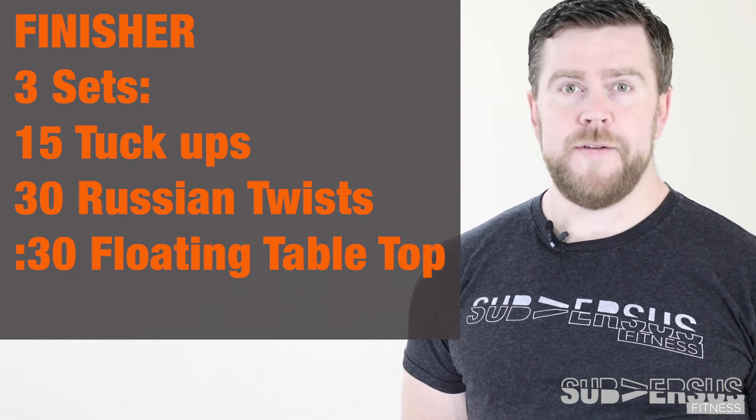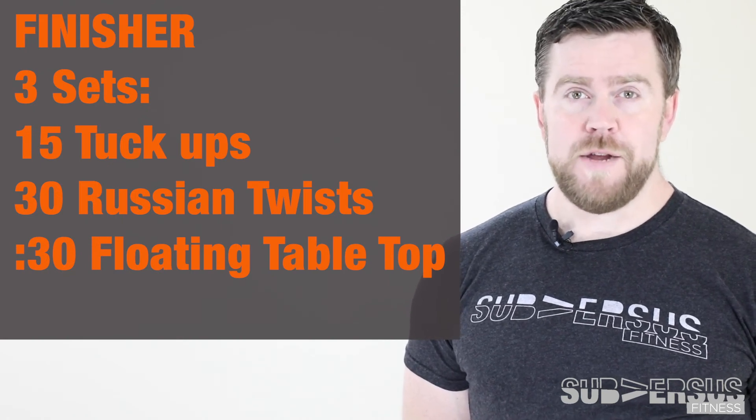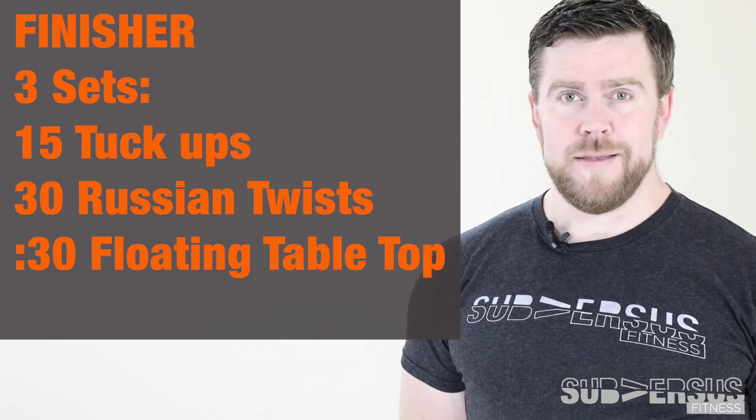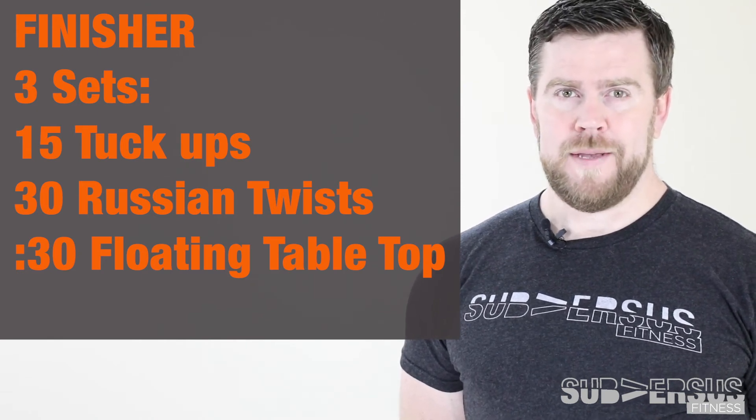For your finisher today, we have three sets of three movements: 15 tuck-ups, 30 Russian twists — that's 15 on each side — and then 30 seconds of a floating tabletop. Let's take a look at it.